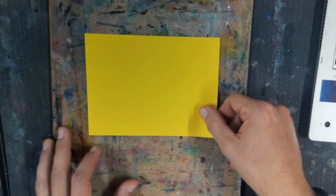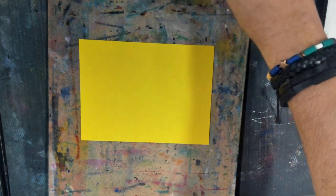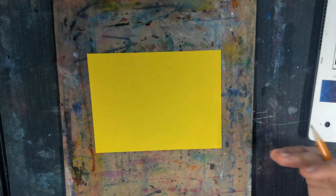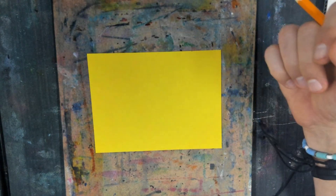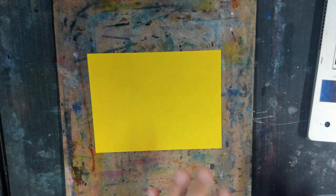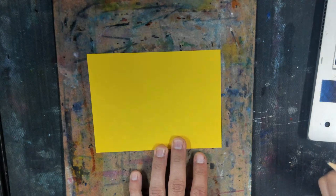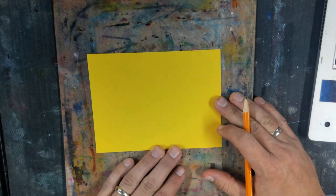Then we're going to get a smaller piece of paper. In class I'm going to have orange and yellow available. We're going to do the same thing again color-wise — warm color markers on top of a warm colored paper. Orange could look good; I've already got another example I'm going to show you where I did orange. So I'm going to do this one yellow just to see how that looks.